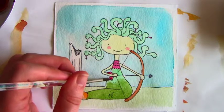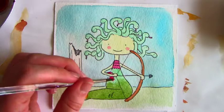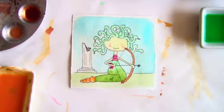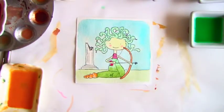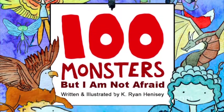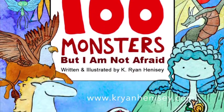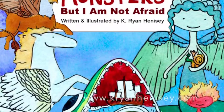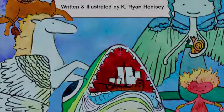A few finishing touches — and when you are finished with your painting, you should always sign it and be proud of your work. Thanks for coming. Be sure to visit kryanhennessey.com for more monsters. You can find them in 100 Monsters But I'm Not Afraid and The Monster Ballad, available on iTunes and Amazon.